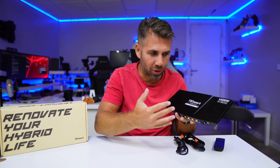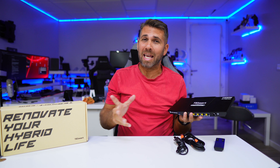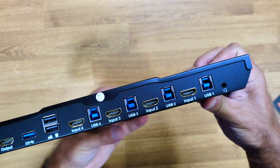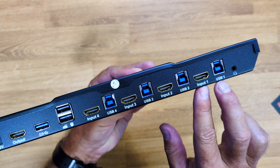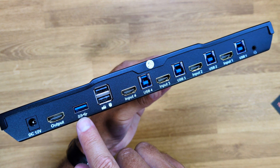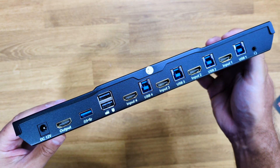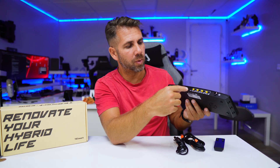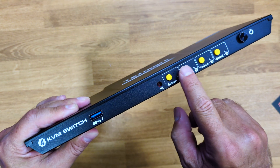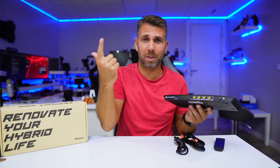The KVM is made entirely of aluminum, as usual on these devices, and it's really durable. It has one USB Type-B input and one HDMI input for each of the four computers or consoles, two USB 2.0 ports for peripherals like mouse and keyboard, one USB 3.0 for faster devices like an SSD or USB thumb drive, one HDMI output, and a power input. At the front there are one USB 3.0 port, four selection buttons to control the four computers, and a power on/off button.